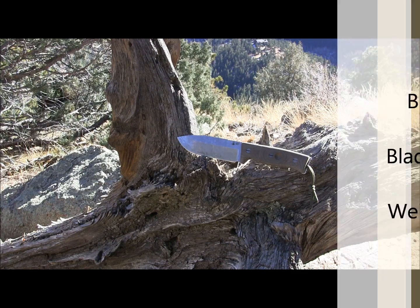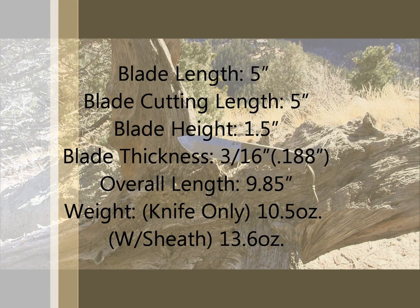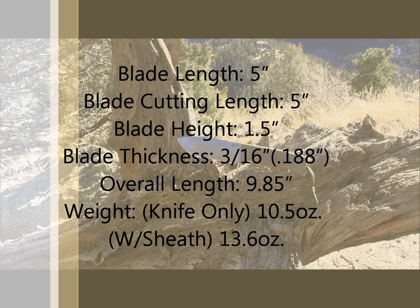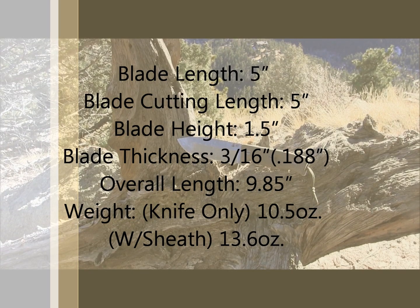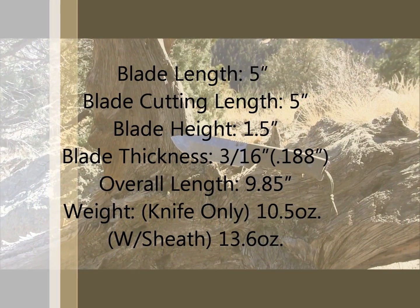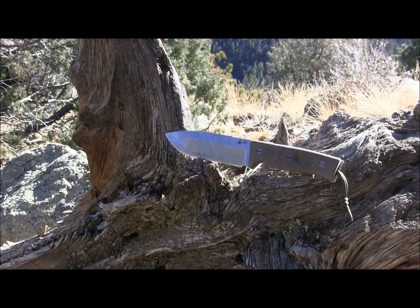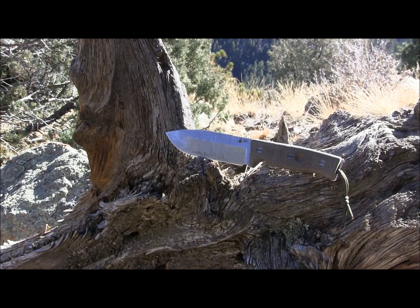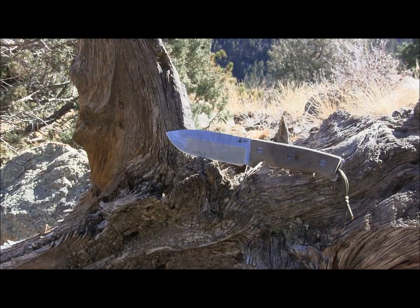The blade length is 5 inches — obviously GSO5. The actual cutting edge is 5 inches, which is really nice. You have a blade height of 1.5 inches from the edge to the back of the spine. Blade thickness is 3/16ths of an inch thick, weighs in at 10.5 ounces. The overall length from tip to tip is 9.85 inches. We got a Kydex sheath to review. They come with micarta handle scales. This is an awesome blade so far in the testing. You're going to see how it performs and I'll give you my overall rating.